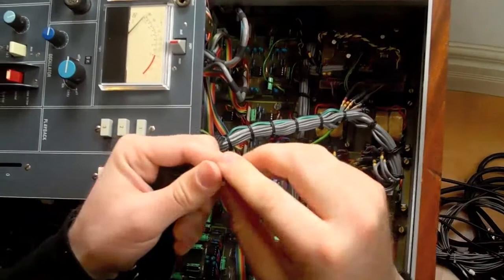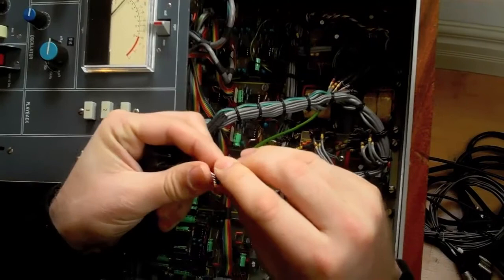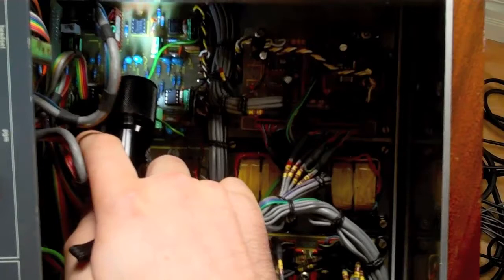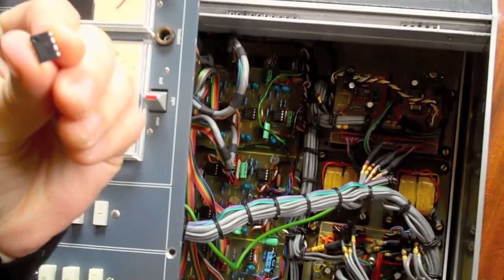Now I'm going to take the Burr-Brown op-amp, and I'm going to bend the pins in a little bit, because they're a little bit too wide to comfortably fit. On the socket — I don't know if you can see in there, it's a little dark — but there's a little half-moon on the socket. That shows you which direction to put the op-amp in. If you look at the op-amp, it also has a little half-moon, and that helps you to line it up.